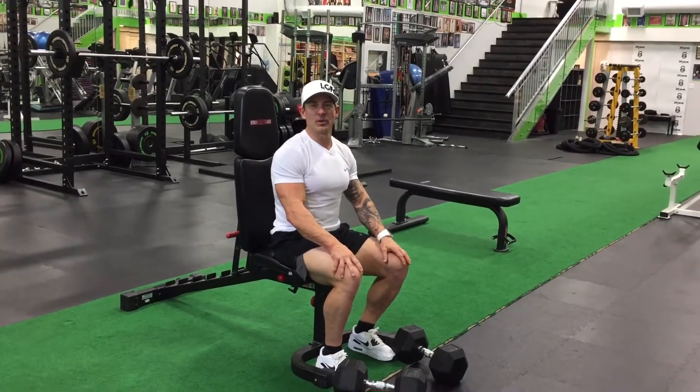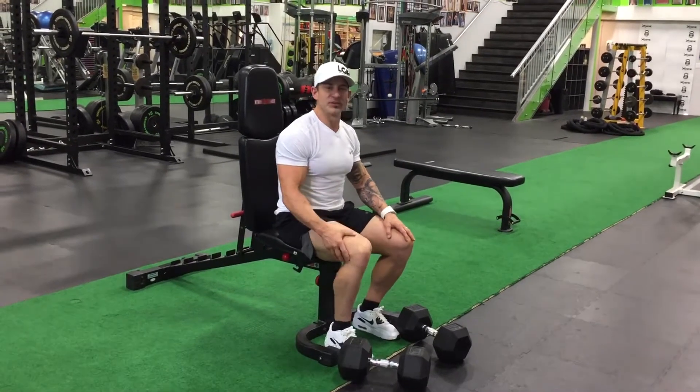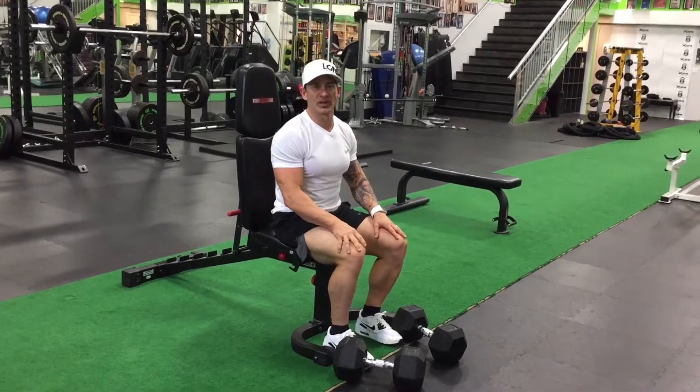This is the exercise of the week: bilateral shoulder press. But first I'm going to show you a technique for how to get the weight up onto your shoulders when you don't have a spotter.